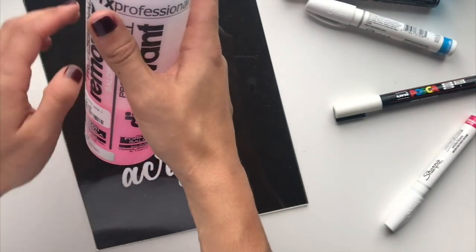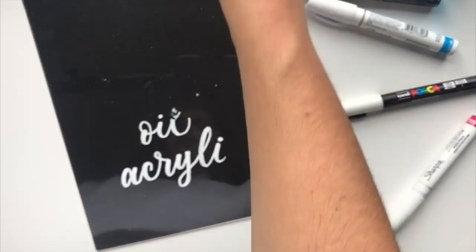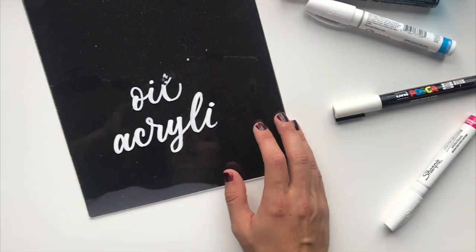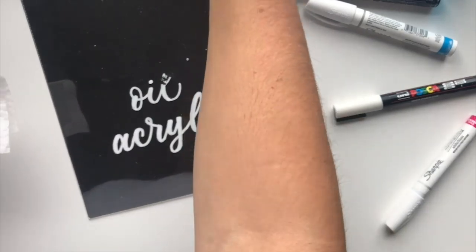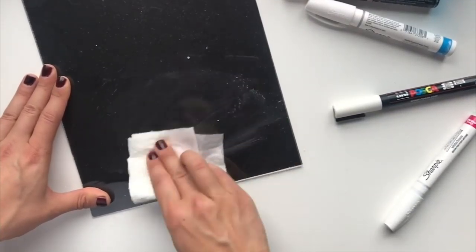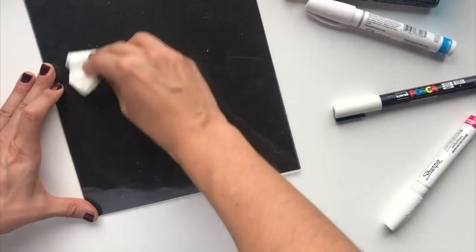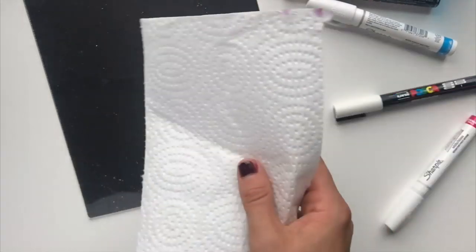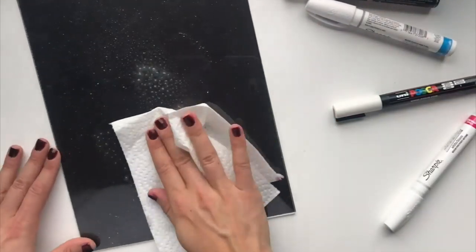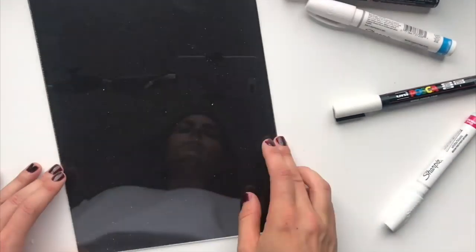My number one recommendation is acetone — it's a little bit harsh but it works the best. You could also use coconut oil if needed. I'm going to go ahead and use acetone to wipe the rest of this off — it comes off so, so easily, which is why it's my favorite. Once your acrylic is all cleaned off, just use Windex over the top just like you would with glass or mirrors.